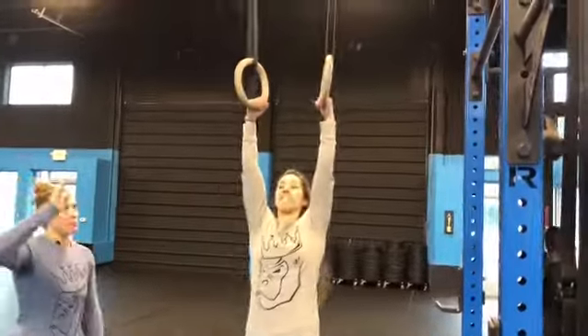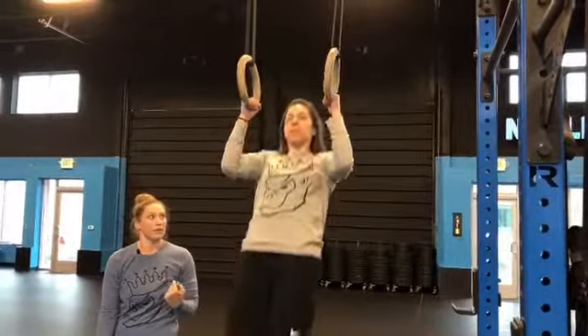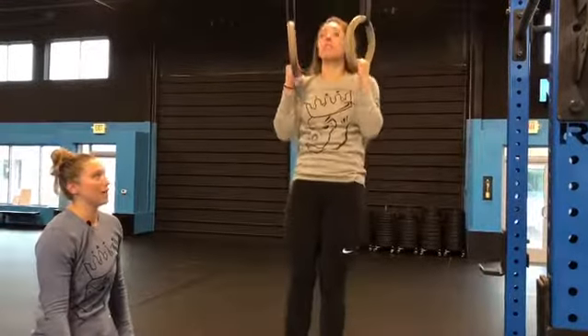So we're going to go a neutral grip on the rings. Notice that the rings are nice and parallel. She's going to pull straight up, just like you would a chin-up or a pull-up — your chin is just going to go past parallel of the rings. One more. Straight up.